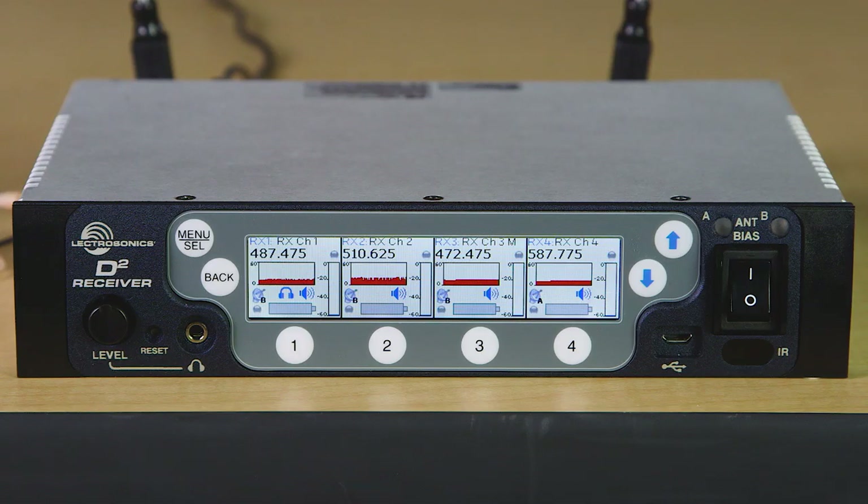Now let's take a quick tour of the screens and menus. You have a tremendous amount of detail on the home screen showing channel activity for all four channels, including channel names, operating frequencies, RF levels with 10 seconds of history, audio levels, battery levels, and whether or not the audio outputs are muted.